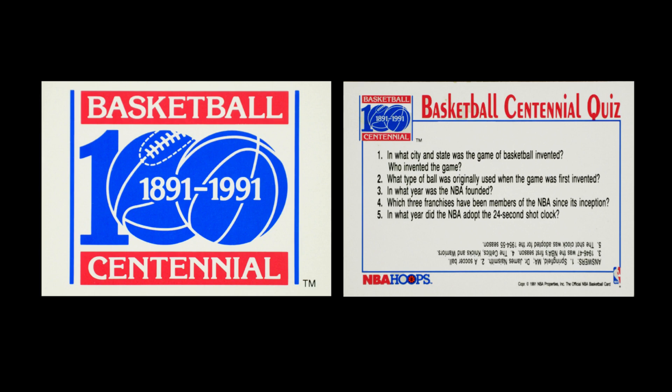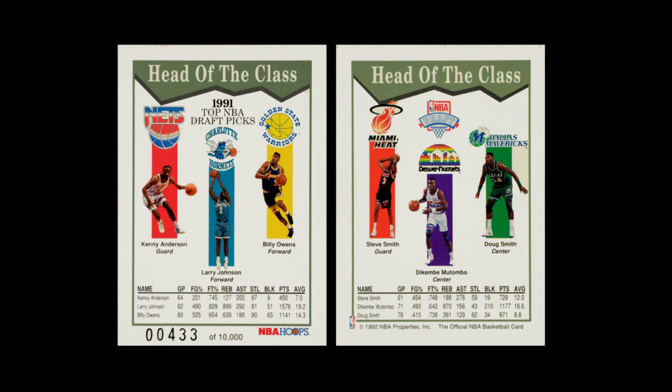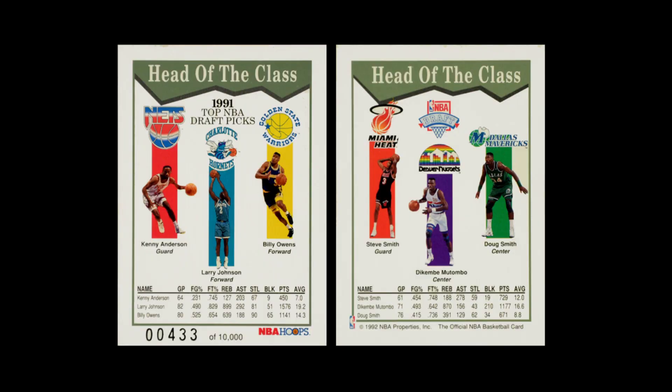They also had sendaway cards. One was the Centennial card — celebrating 100 years of basketball rather than the invention of the game. They also had a wrapper redemption called the Head of the Class card, which looks at the six rookies who were the statistical leaders. Three players on the front, three on the back, with small shots and basic stats. All of these cards are serial numbered out of 10,000 — at this time in 1991, there were almost no cards individually serial numbered, and this one has a printed serial number rather than handwritten.